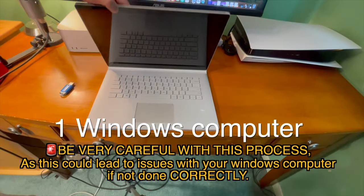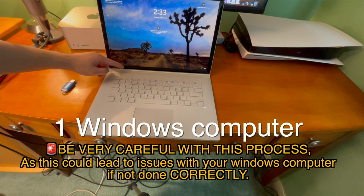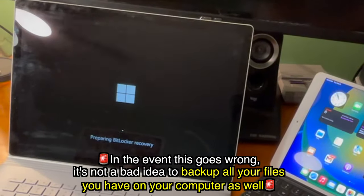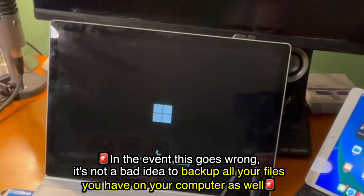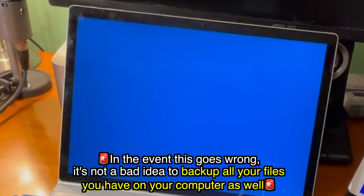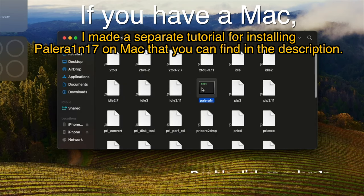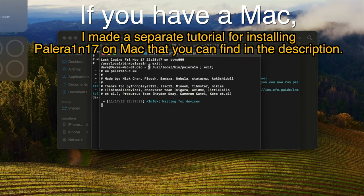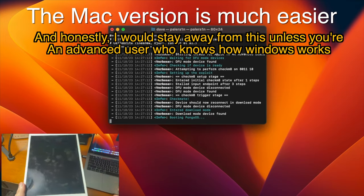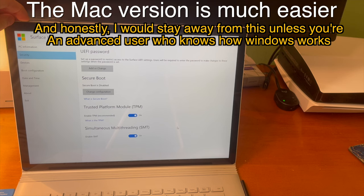Since this is the Windows version of the tutorial, you'll also need one Windows computer. Please be very careful with this process, as it could lead to issues with your Windows computer if not done correctly. If you do this process wrong, it is potentially dangerous and you could lose all of your data. If you have a Mac, I made a separate tutorial for installing Palorain 17 on Mac, which you can find in the description or in the cards. The Mac version is much easier, and honestly I would stay away from this unless you're an advanced user who knows how Windows works.